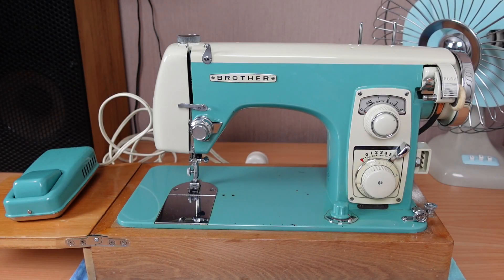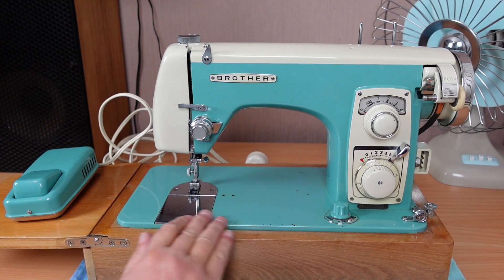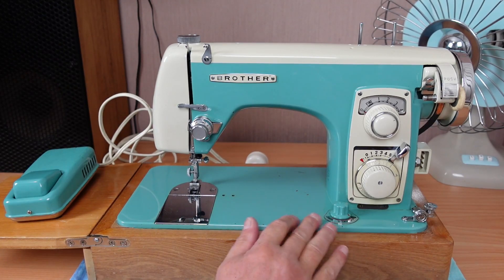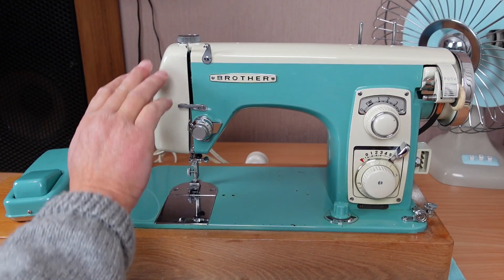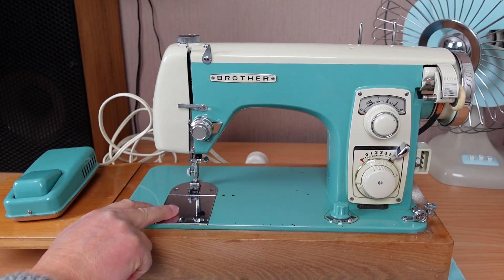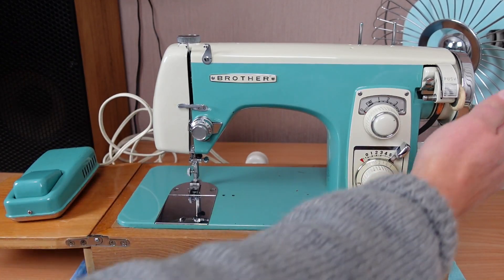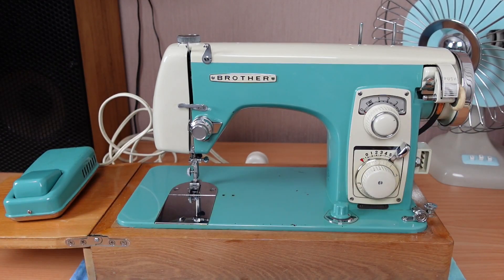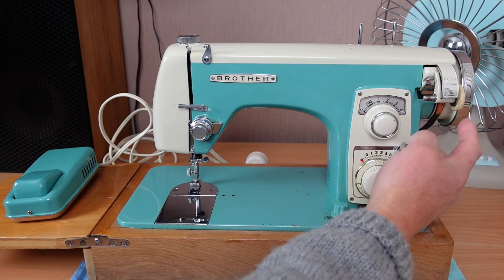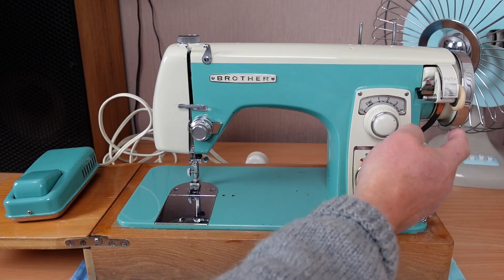Look at this little beauty. Isn't it just gorgeous? I really love this. It's just the colour — this bluey sort of aqua, bluey green colour with the cream. Just absolutely gorgeous. These chrome plates and the chrome hand wheel here. And the little touches, even the likes of the bobbin winder is a white rubber here, or a creamy coloured rubber.